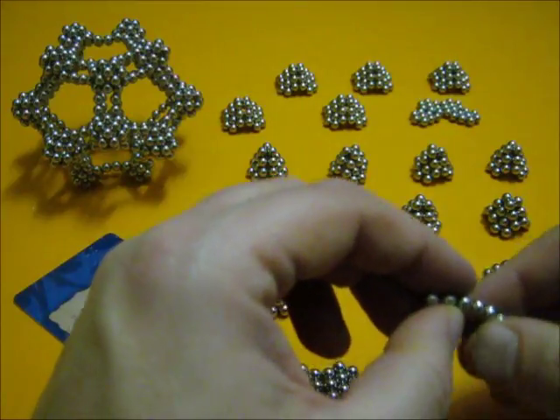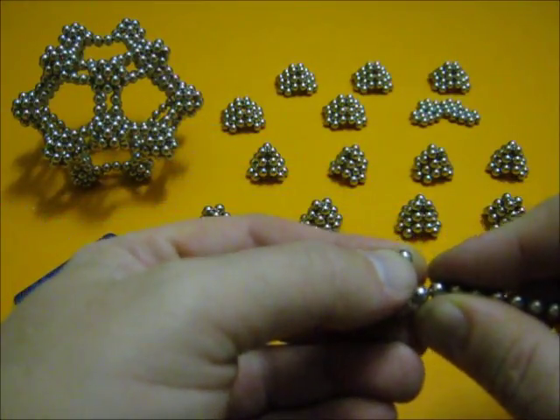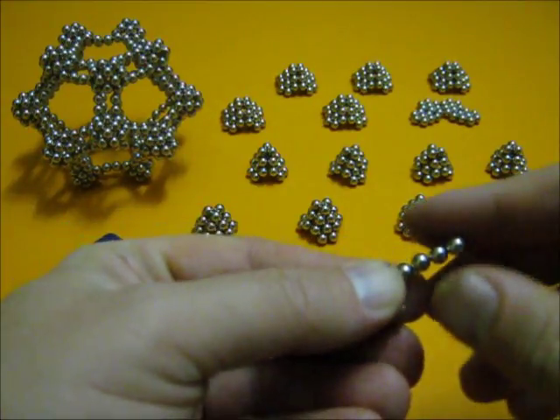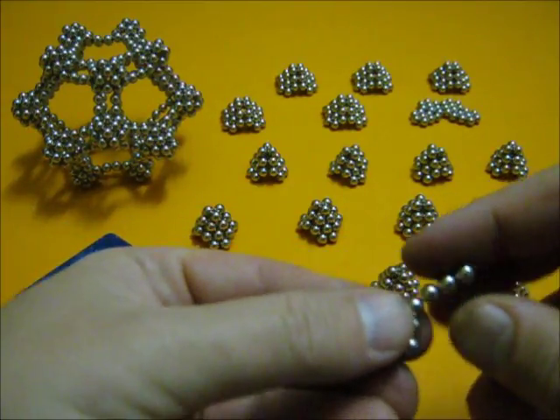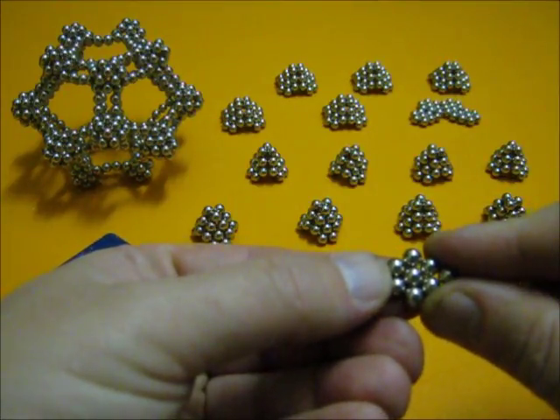I need one more — I'll show you how to make them. I take off two, put it on top of three, take off another three, and just bend them around and close them.